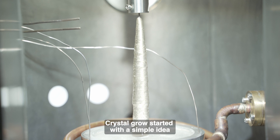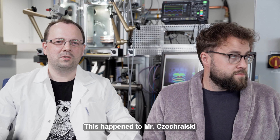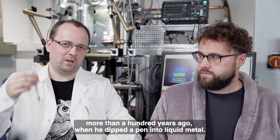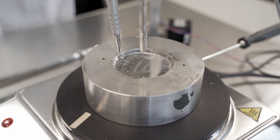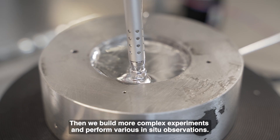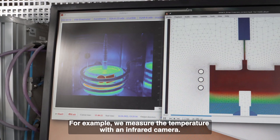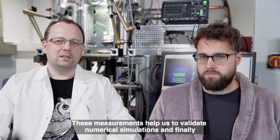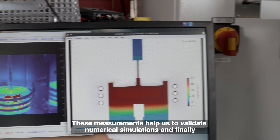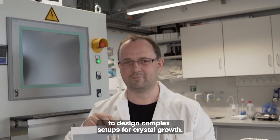Crystal growth started with a simple idea discovered by accident. This happened to Mr. Czochralski more than 100 years ago when he dipped a pen into liquid metal. Since then, we have built more complex experiments and perform various in-situ observations — for example, we measure the temperature with an infrared camera. These measurements help us to validate numerical simulations and finally to design complex setups for crystal growth.